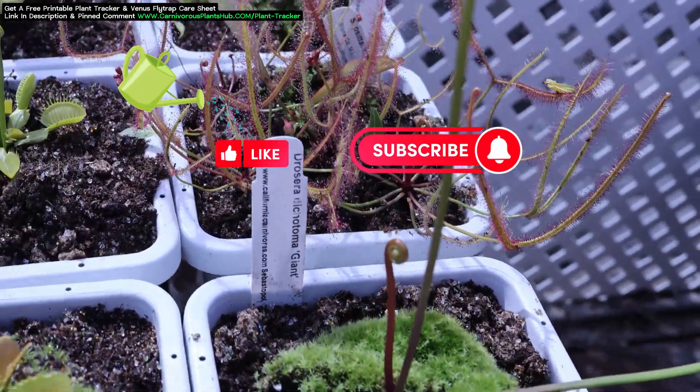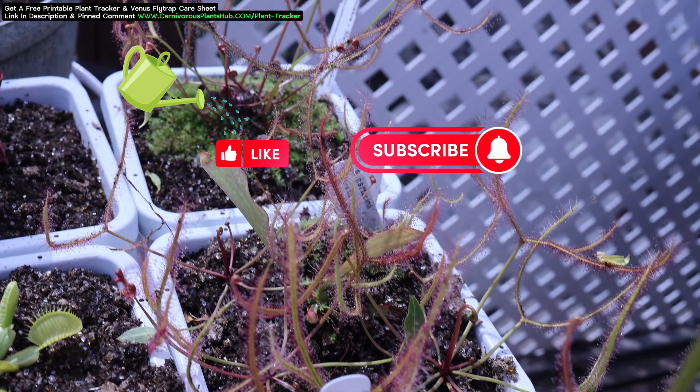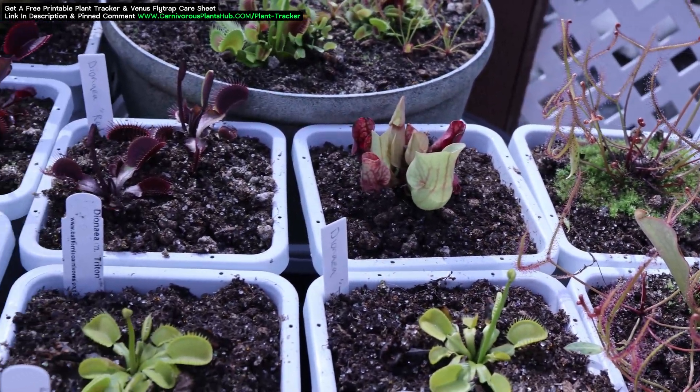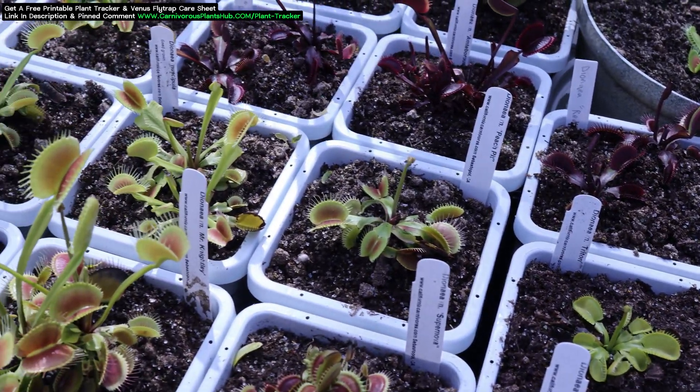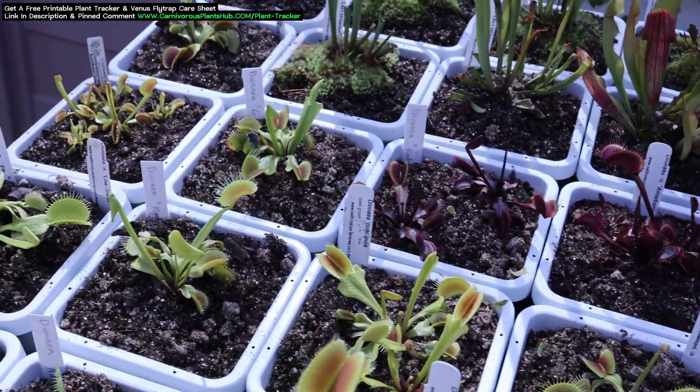It should be noted that this also goes for my Sarracenia. They get virtually the same care as my Venus Flytraps. I give the Sarracenia a bit more water during dormancy, but other than that they transition with my Venus Flytraps exactly the same from dormancy to growing season.